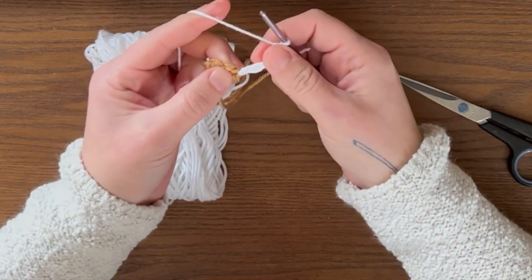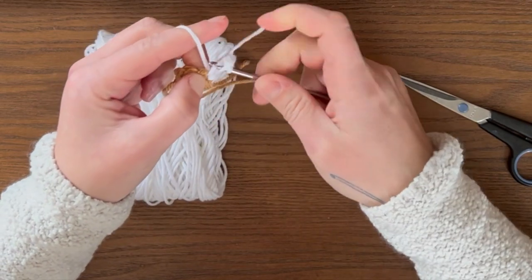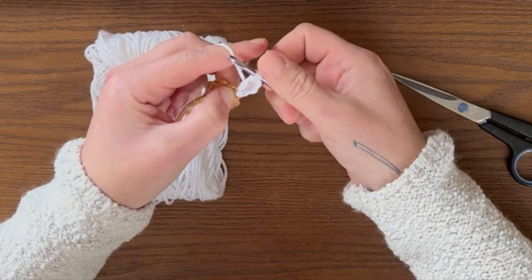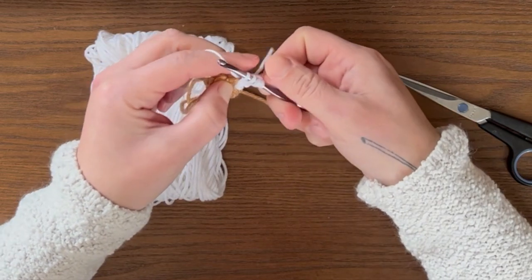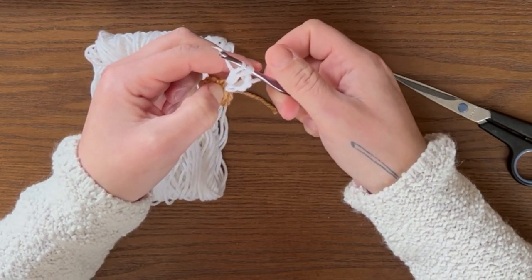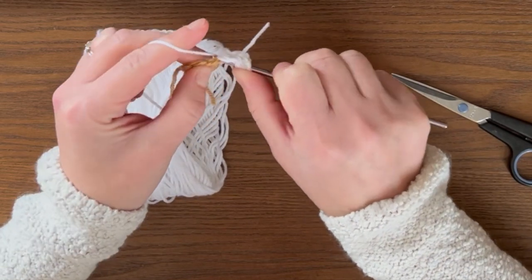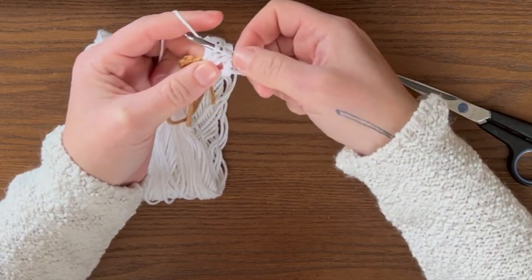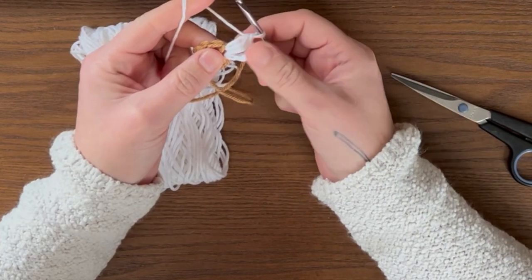Next, yarn over and go back into that same single crochet, yarn over, pull through, then yarn over and pull through just two loops — not all of them. Then yarn over, go back into that same single crochet spot, yarn over, pull through, yarn over, pull through two. Now you have three loops on your crochet hook. Yarn over, pull through two, yarn over, pull through two. You should now have four on your hook — yarn over and pull through all four. That's your first petal done.